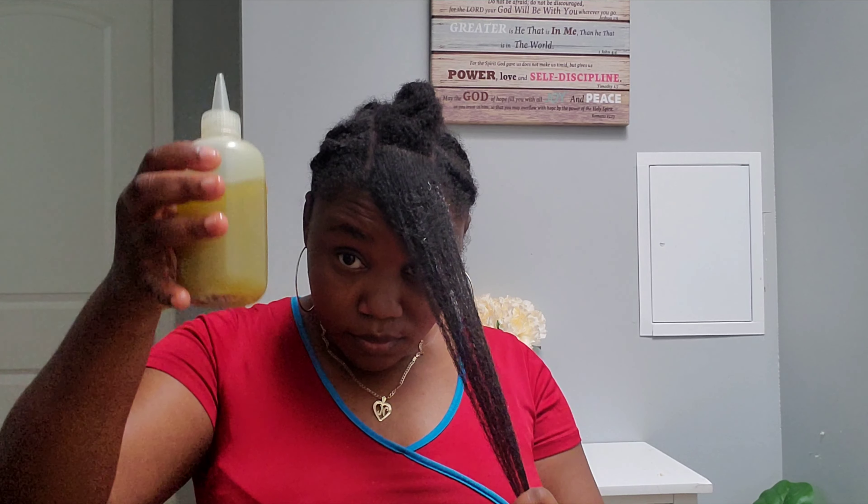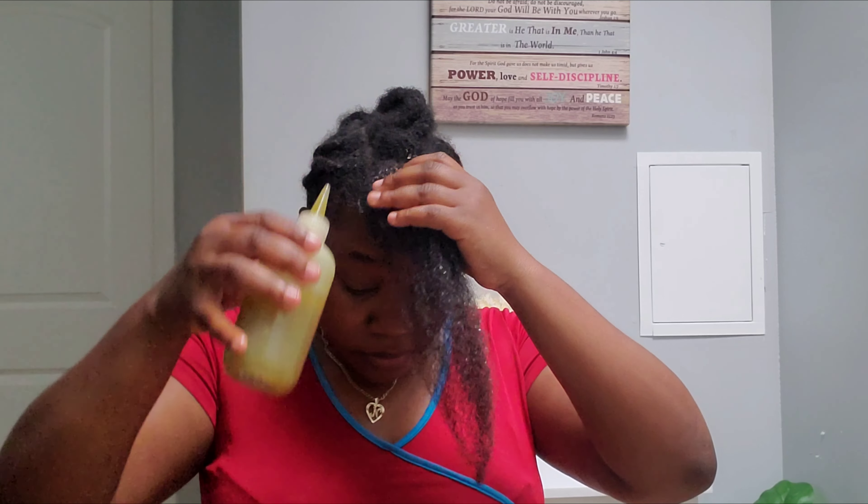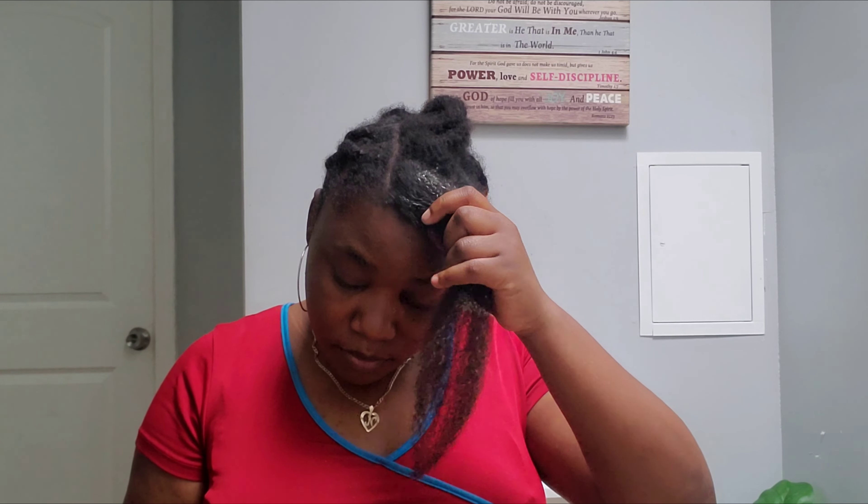I am now applying the amla oil on my scalp and hair, and then I'm going to braid the part back.